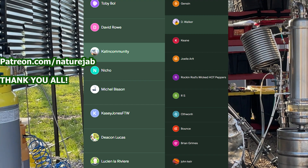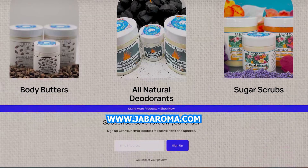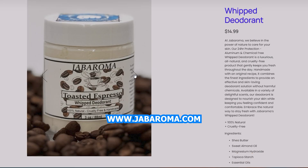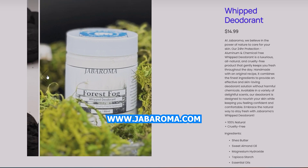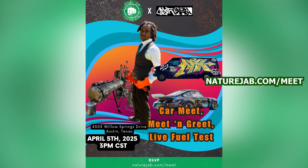I want to give a huge thank you to every single one of my Patreon members as well as my YouTube members — you guys help me so much and make my projects possible. If you'd like to support what I do, I've recently launched my own natural products brand called Jabaroma. Go to Jabaroma.com for 100% natural and handmade products — no parabens, no chemicals. Our flagship best-selling product is our 100% all-natural deodorant, free of all chemicals, no aluminum, literally just four ingredients. Ten percent of all profits go to the reactor itself. Also, next month I'm going to be having a meet and greet in Austin, Texas — a live car meet and a live fuel test on a modern vehicle. Go to naturejab.com/meet to sign up. Let's get back to the video.